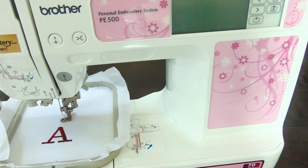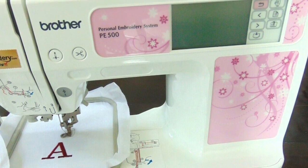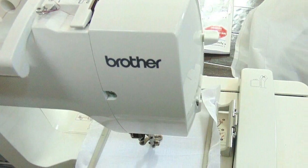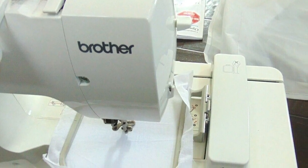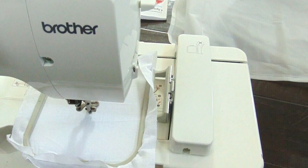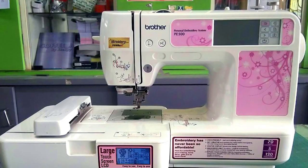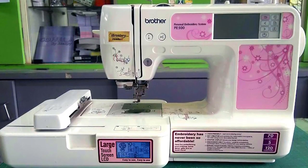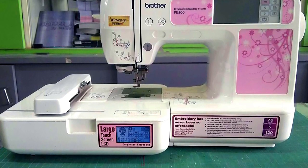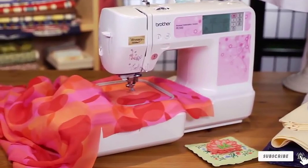The machine is super easy to use as it provides a convenient bobbin winding system for easy threading. It comes with the Embroidery Starter Kit so that you can start your designing immediately. It has a great LCD touchscreen that allows you to edit, preview, and customize your designs, with computer connectivity to import as many designs as you want.